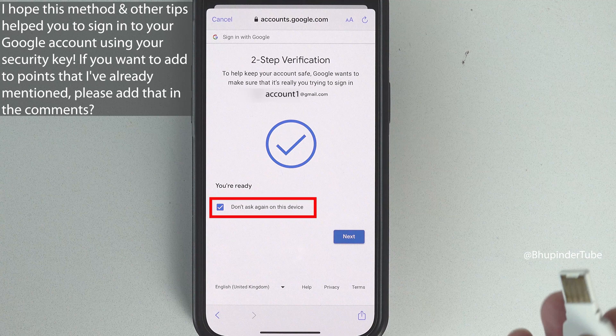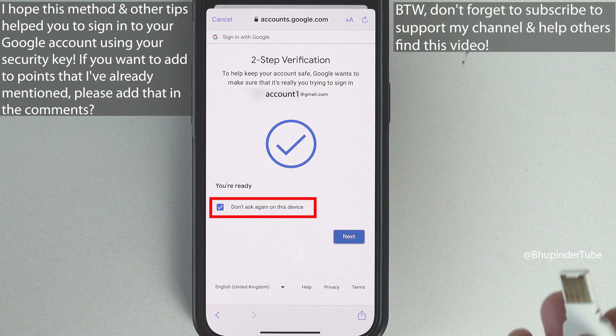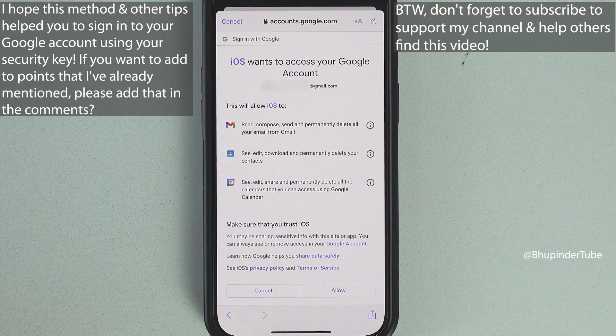Google may ask whether you want to save this security key for this account so it won't ask again. If you're happy, tap on Next, and you should now be logged into your Google account on your iPhone.